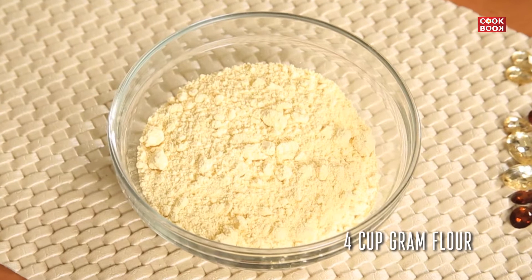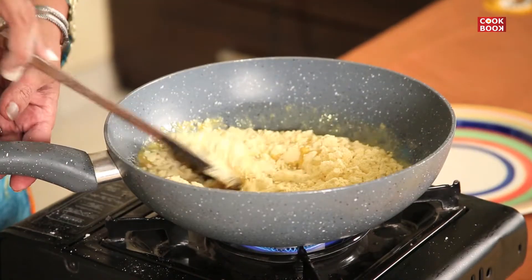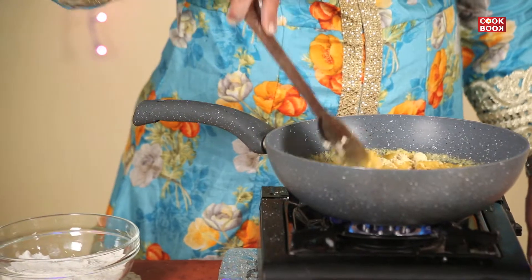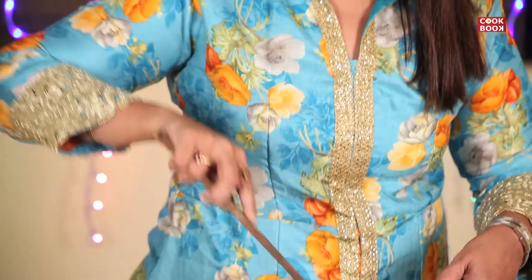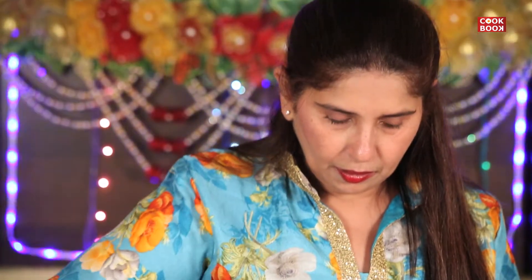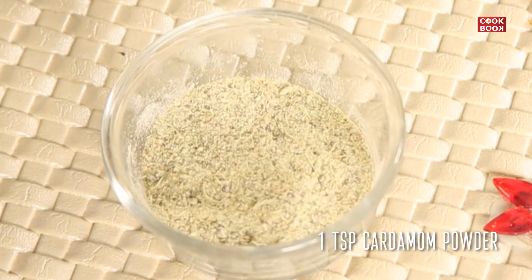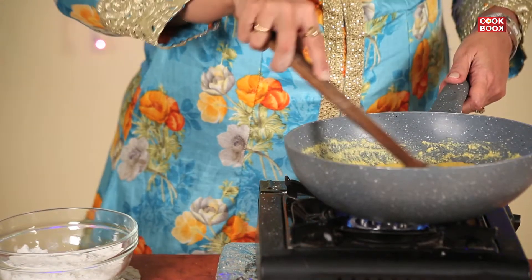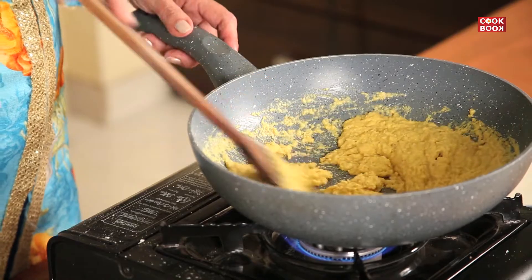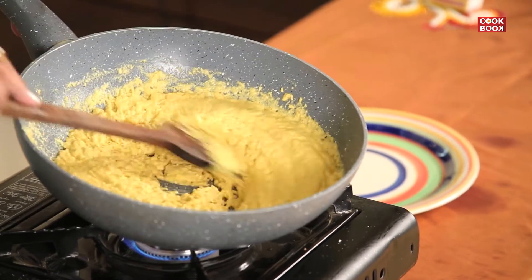I take 4 cups of gramflour. I make the gas a little slow on the medium. I will add 1 teaspoon of cardamom powder. Cook the gramflour for at least 10-15 minutes.